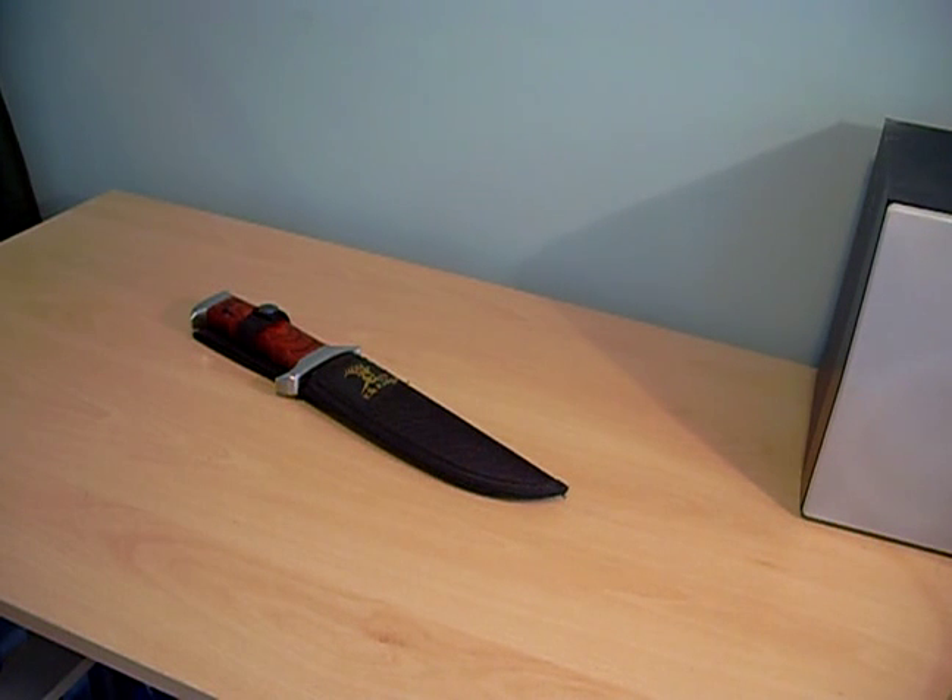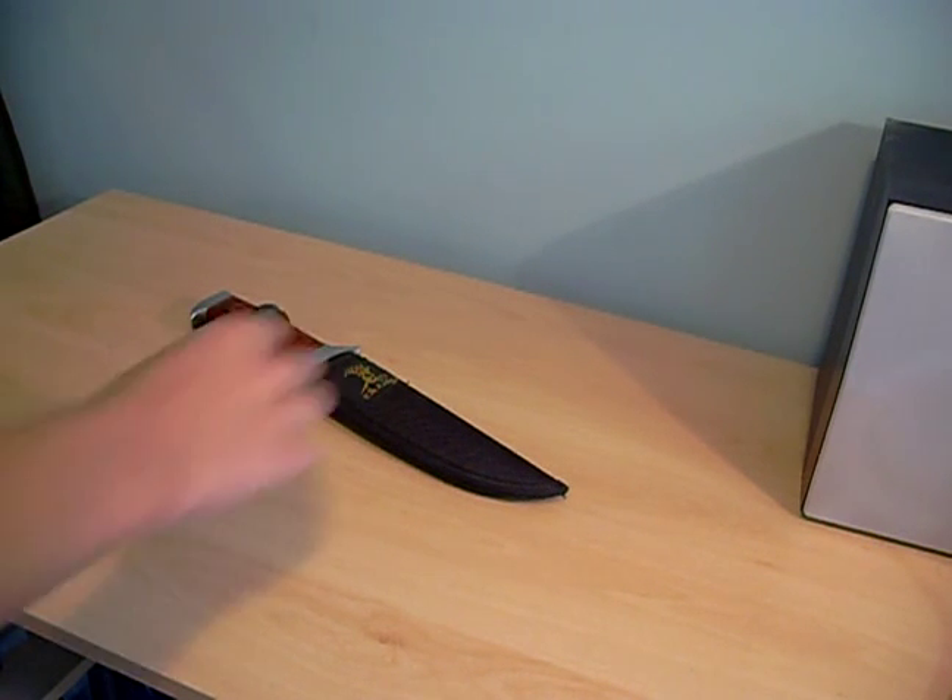Hello YouTube, welcome to my video. Today I'll be giving you a review of my Elkridge Large Hunter Knife. It was made in China.